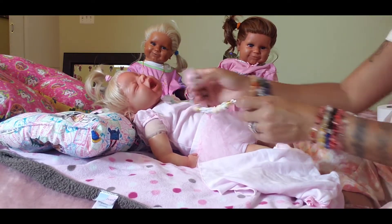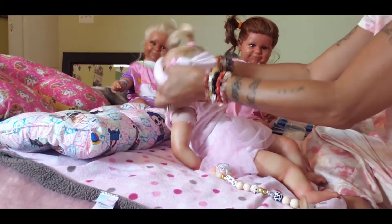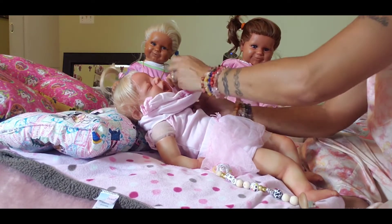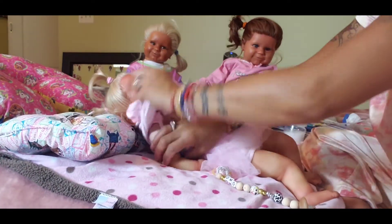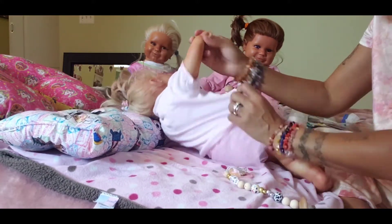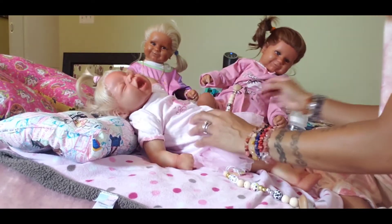Let's put this cute little outfit on her — it's so cute. Just one second. I left that t-shirt on underneath, but I might wind up taking it off. I like to have t-shirts on them under their clothes.